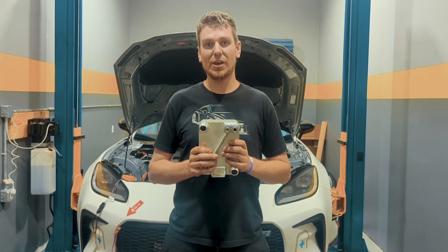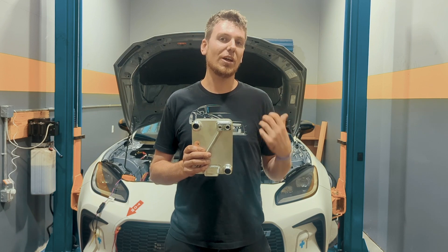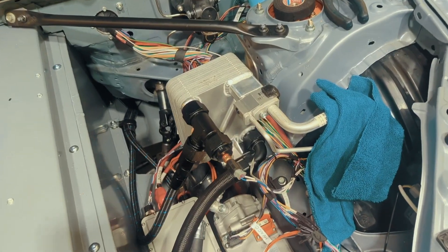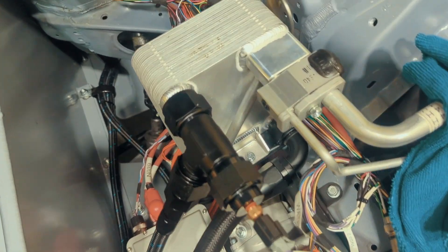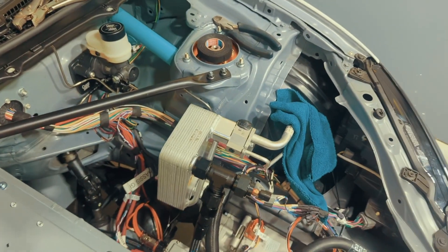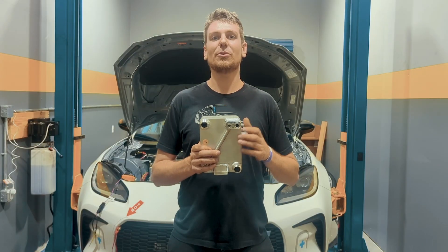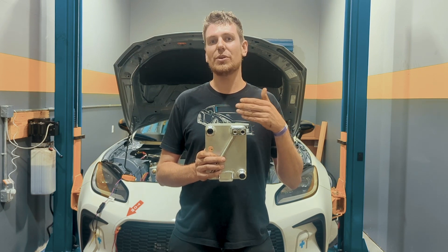One thing we wanted to do with this was reuse the GR86 TXV valve. We also reused the GR86 condenser. So a lot of the parts in this car you'll actually see familiar from the GR86. There are 26 plates in this chiller. Those plates have things called turbs in them. The turbs basically direct the flow of coolant and refrigerant so that it passes with the maximum amount of surface contact between the two.